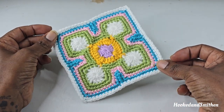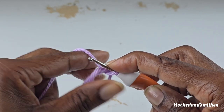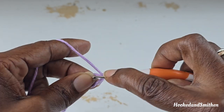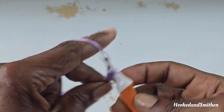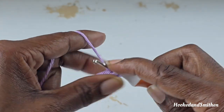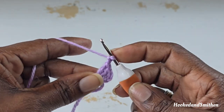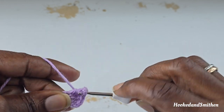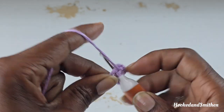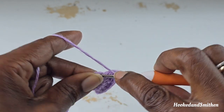We're making this very interesting square pattern. You're going to start with a magic ring, chain 2 — that chain 2 doesn't count as a stitch. Inside the ring you're going to make 3 double crochets, then chain 2. This is going to be the start of your repeat — make 3 double crochets inside the ring.